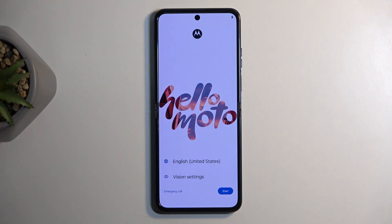Welcome and follow me — this is a Motorola Razr 50 Ultra and today I will show you how you can hardware reset this device through recovery mode.